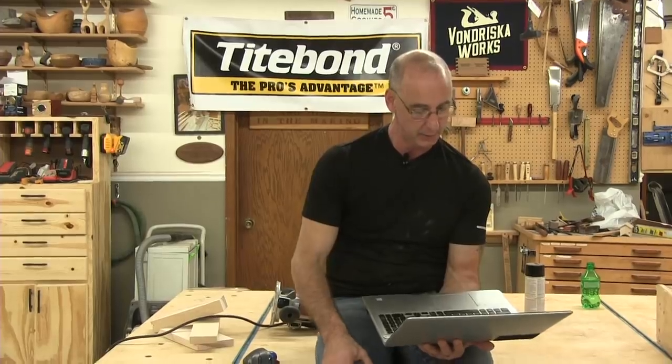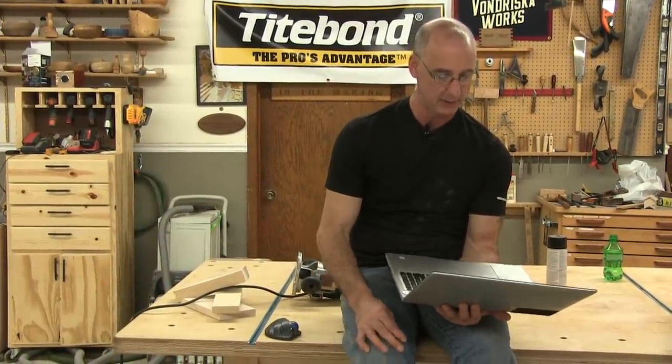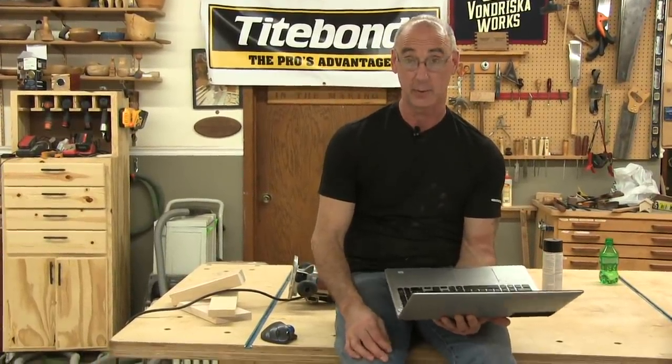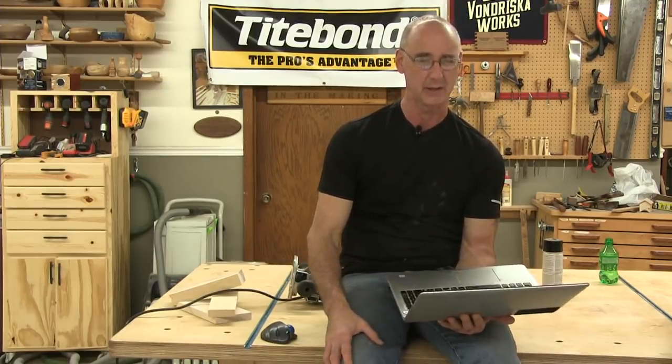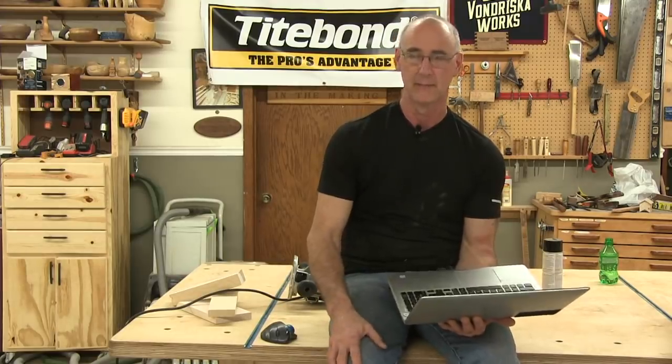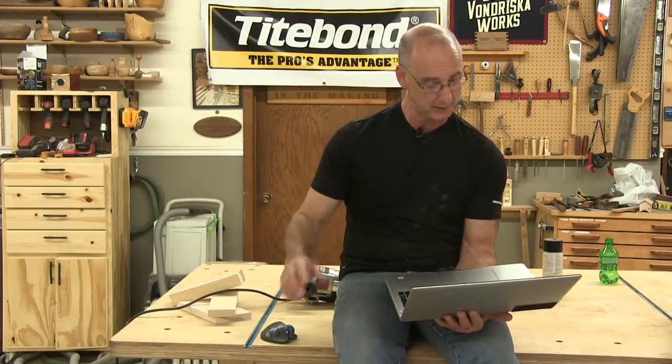Somebody doing woodworking for 20 years is thinking about doing videos and getting sponsors. You've got to do videos first and get a footprint in the marketplace so people know who you are. The general consensus from YouTube people is it takes two to three years to build up enough of a following that sponsors start to look at you.